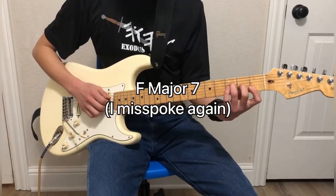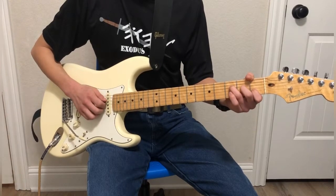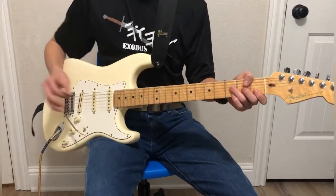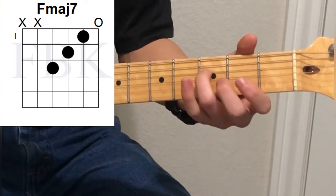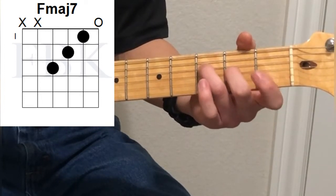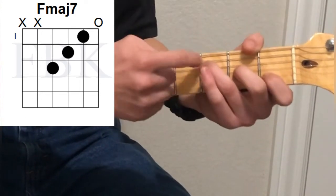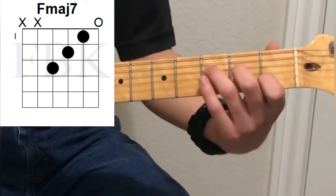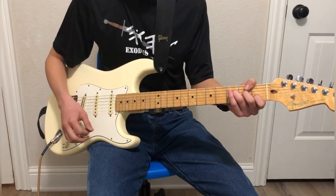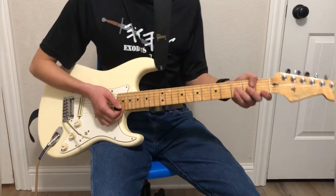Next we have F diminished. F diminished is the same as F major, only we lift our finger up. It's one of my absolute favorite chords. All we have to do is take the third finger on the third fret of the fourth string, second finger on the second fret of the third string, first finger on the first fret of the second string — we have this stepping pattern going down. Only we're not barring that last note on the first fret; we're just going to let that ring out.